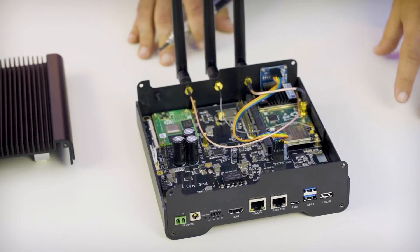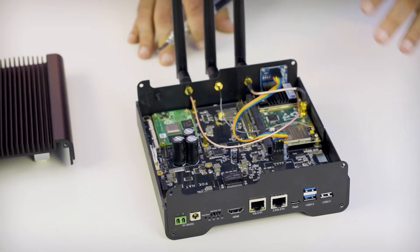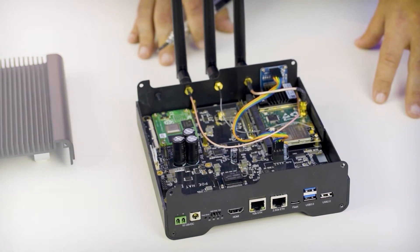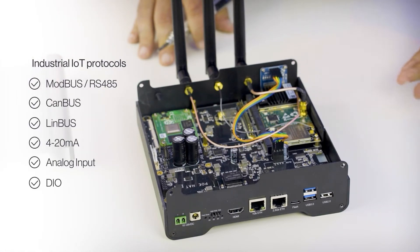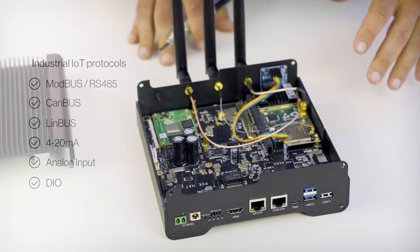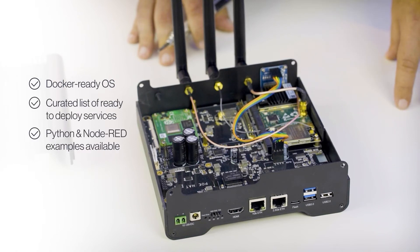If you are interested in industrial protocols, the WizGate Connect has two WizBlock I/O slots, compatible with tens of different existing modules to cover protocols like Modbus, CAN bus, LIN bus, 4-20mA analog-in, and digital-in and out. We have been working on providing sample code to use these from Python or Node-RED, so you will have something to get you started.